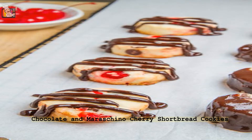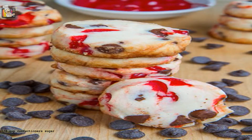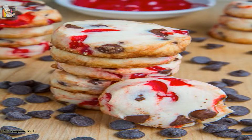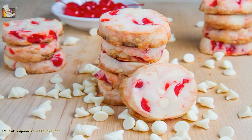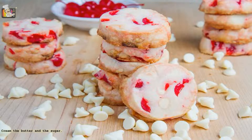Chocolate and maraschino cherry shortbread cookies. 1 cup (2 sticks) unsalted butter, room temperature. 1½ cup confectioners sugar. 2 cups all-purpose flour. 1½ teaspoon salt. 1 cup maraschino cherries, chopped. 1½ cup white and/or dark chocolate chips. 1½ tablespoon vanilla extract. 8 oz white and/or dark chocolate, chopped (optional).